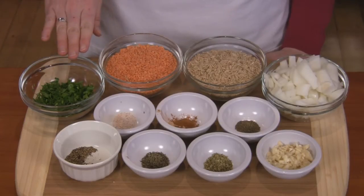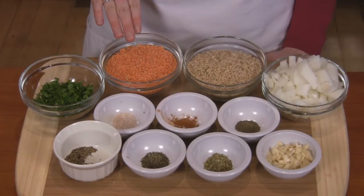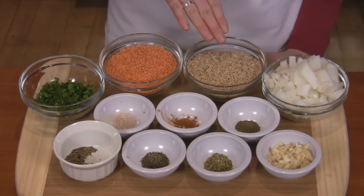You'll need one cup of fresh chopped parsley, one cup of lentils — red, green, or brown — and one cup of brown rice.